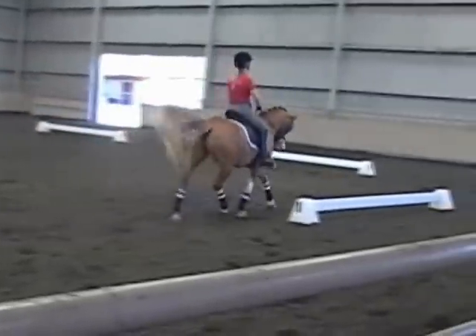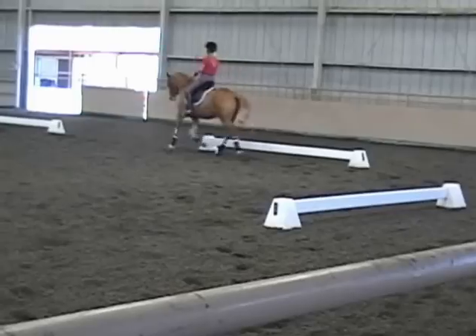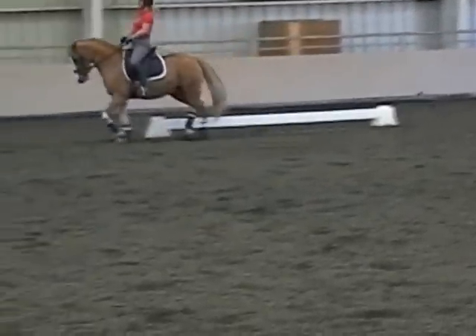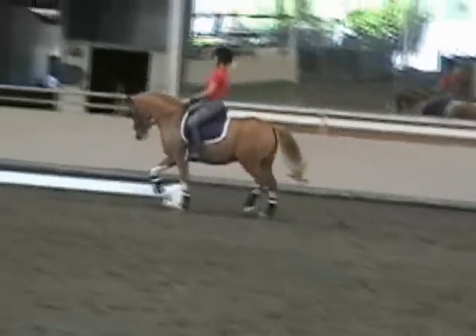And again, quicker behind, half-fold, stronger half-fold, it really comes back. That was better, did you feel that? Thank you for your help, let me see you right now.